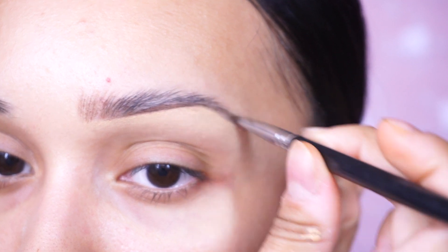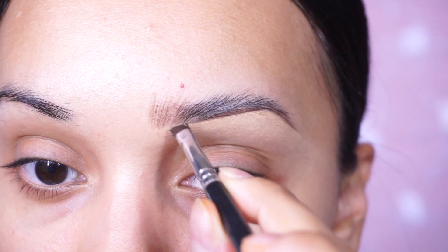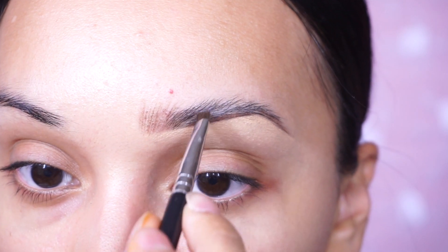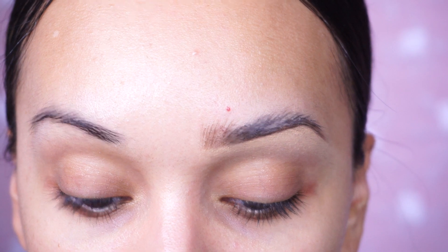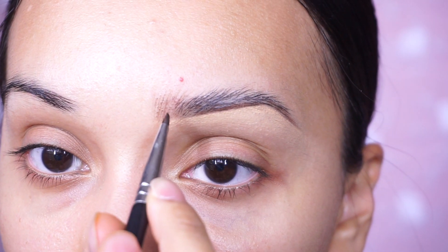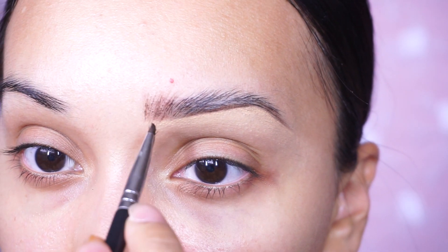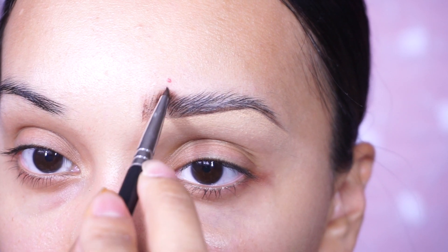I'm going to go through the hairs with the product as needed, applying a little bit more pressure where necessary. This is what we're looking at from far away. I see a small gap right in here so I'm going to fill that in a little bit more.